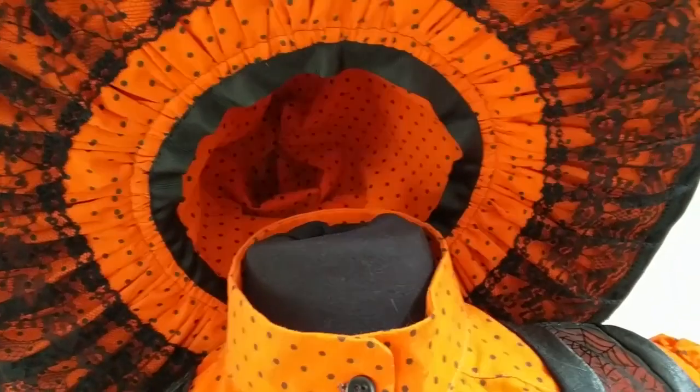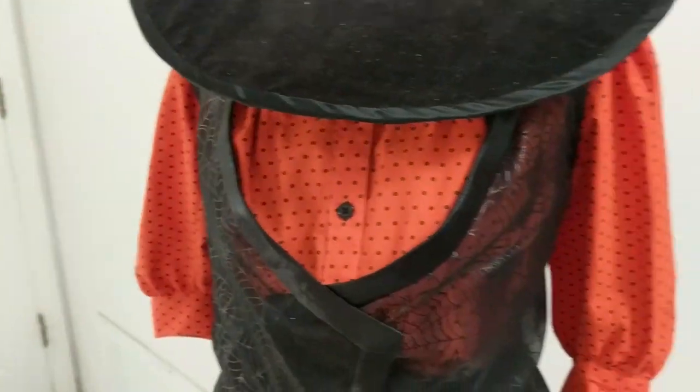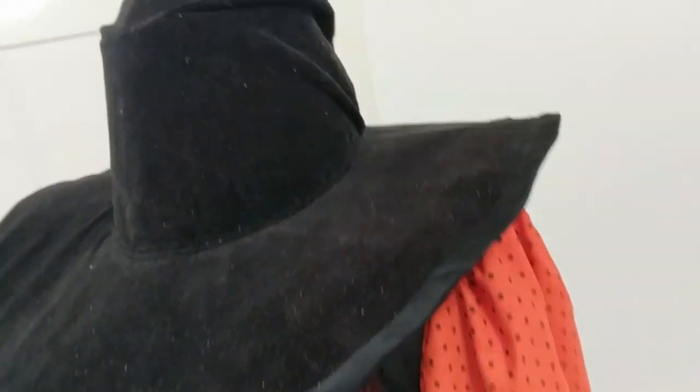And this is the hat, which needs to be finished on the inside and decorated. Something to finish for next year? Nah, my little Halloween heart would wear this year round.